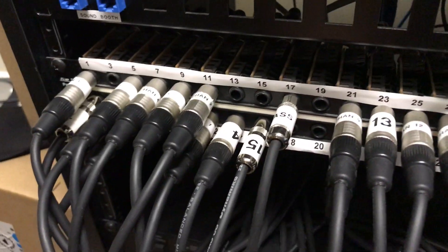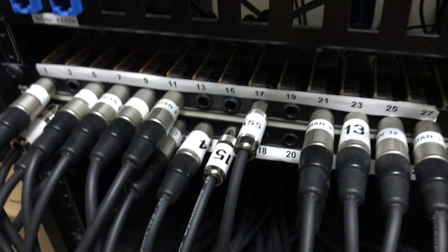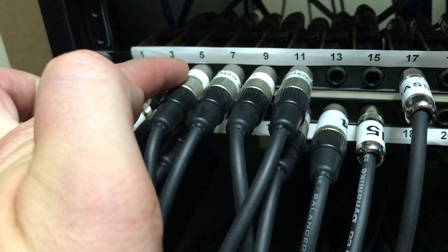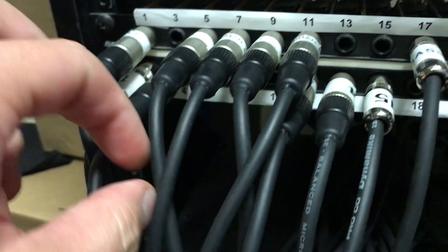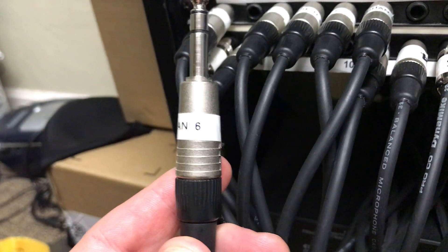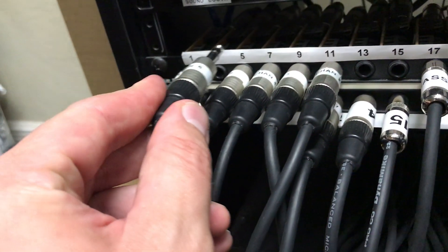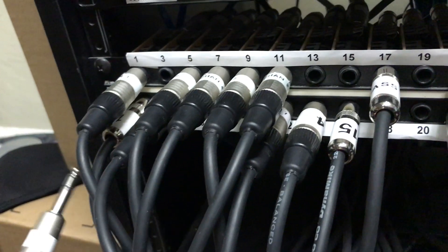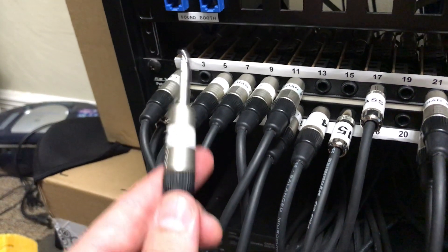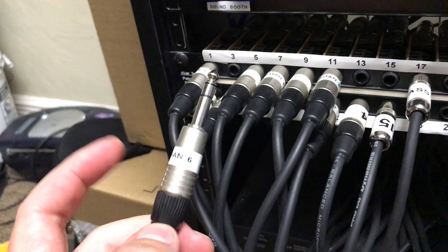Let's go to patch number six back here. This is where our guitar signal is flowing through. On the back patch bay, the numbers up top — one, three, five, seven, nine — are the numbers on the stage. We want to find number six on the stage. These printed paper numbers represent the connectors on the stage, and these cables represent what's going back to the X32 soundboard. So this is taking the sound from the stage that you plugged in and sending it back to the booth. We have channel six here.